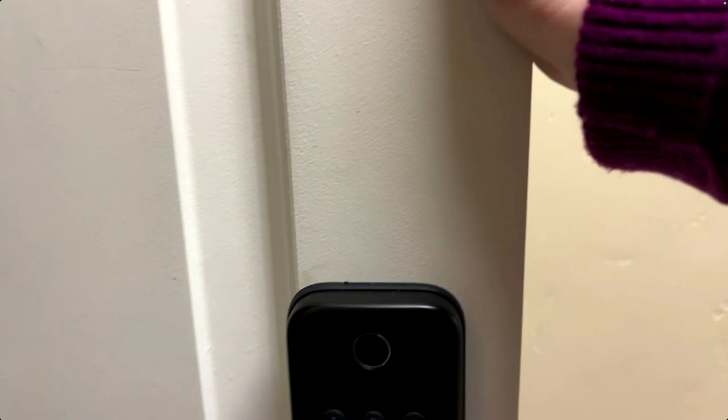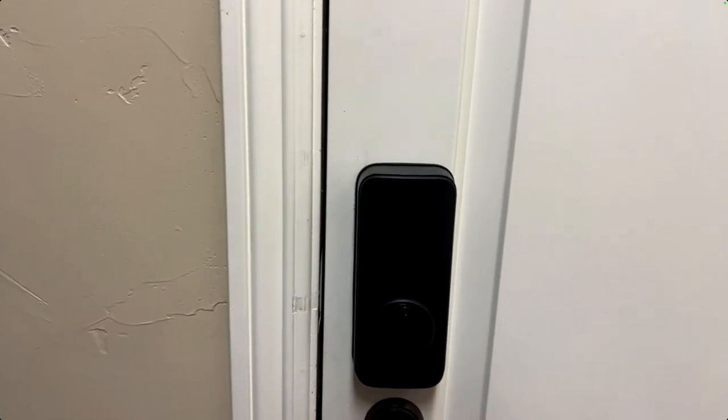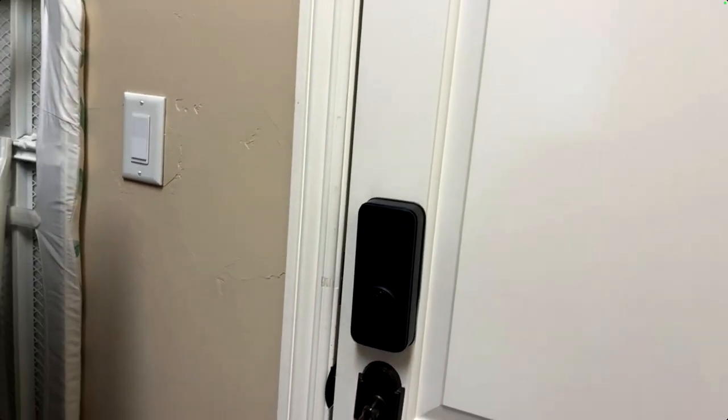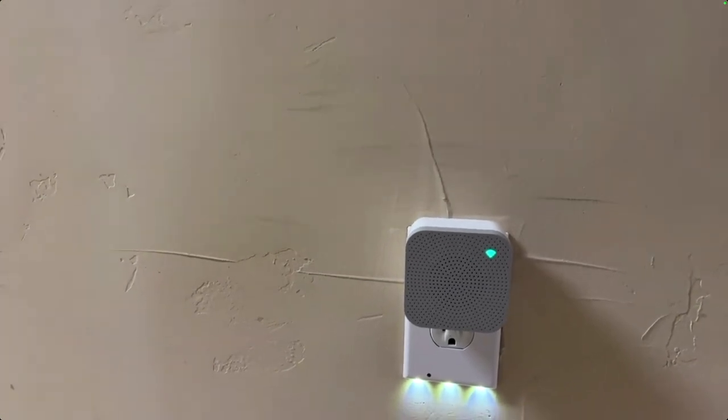One nice feature of the Wyze Lock Bolt is auto-lock: when you close the door, after a set time — like three to five minutes — it automatically locks itself. Also, you can set access codes to expire, so temporary codes given to guests can be set to disappear after a certain time, which is a great security feature.